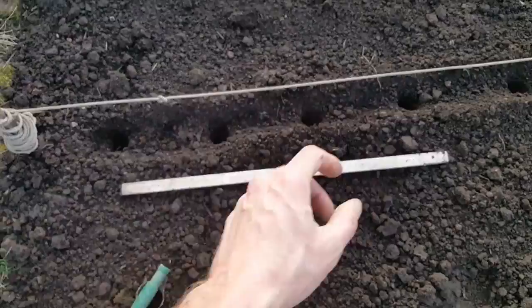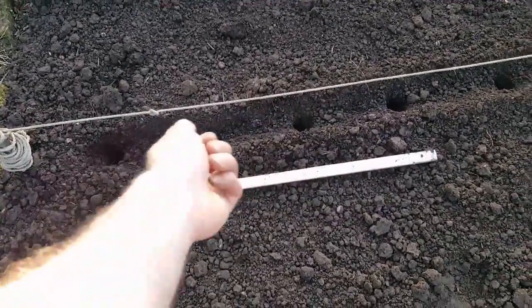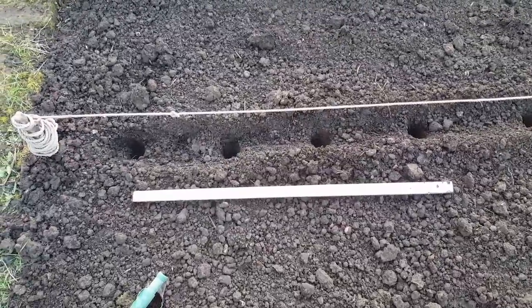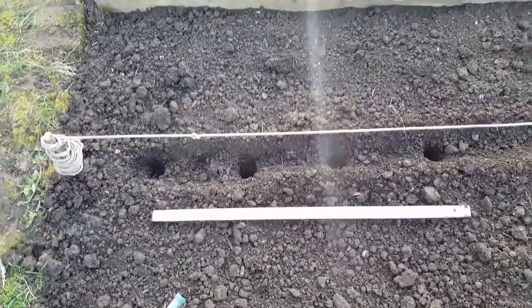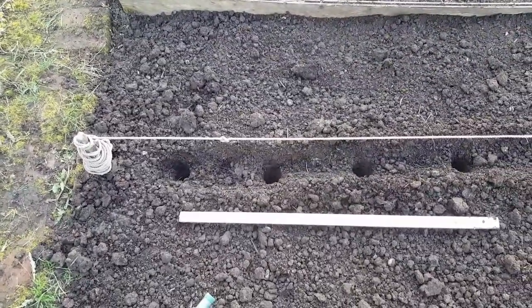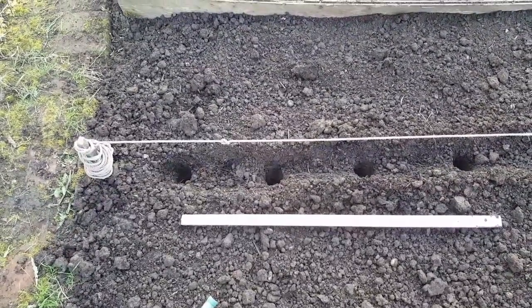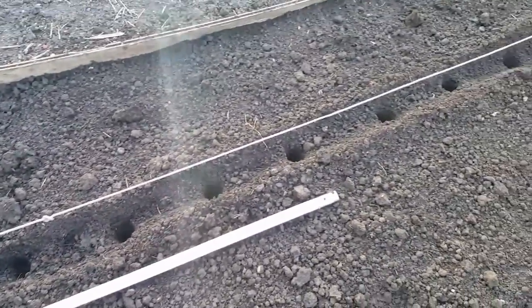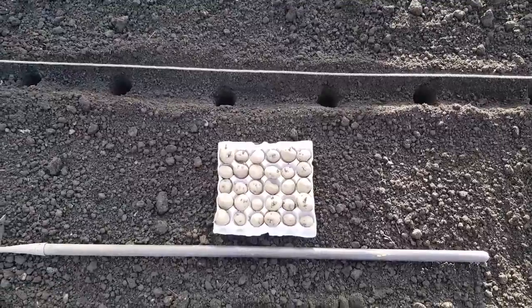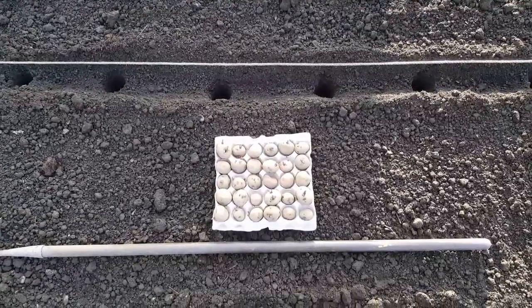Drop the potato in each hole, cover it up, and just sprinkle a few chicken manure pellets in the trench — not manure, just chicken manure pellets — to give the potato a nice feed. Give it a couple of inches of covering, then sprinkle your fertilizer over and cover it over. The varieties of potatoes I've got this year for the earlies are Foremost, Pentland Javelin.